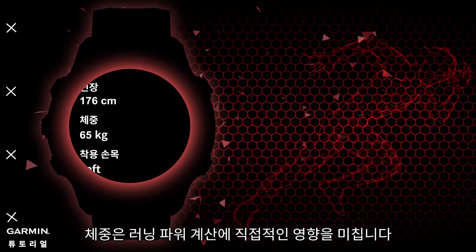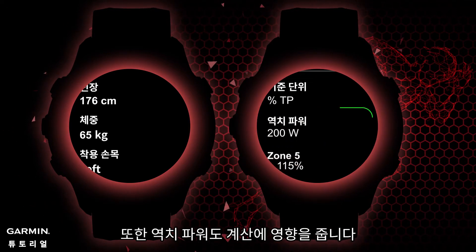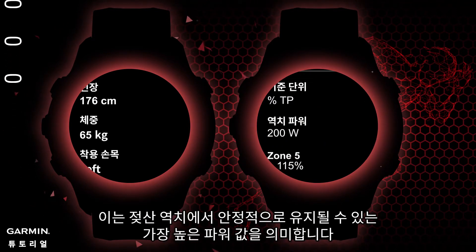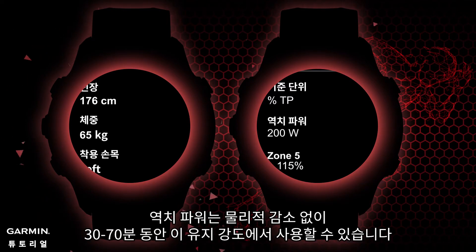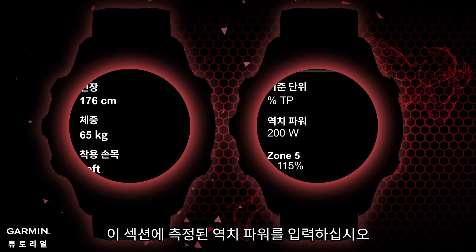Additionally, threshold power will also affect the calculation. This is the highest power value that can be maintained in a stable manner at the lactate threshold — in other words, the power maintainable for 30 to 70 minutes without physical decline. This is equivalent to the intensity of a 10-kilometer race or a half marathon. Please enter your measured threshold power into this section.